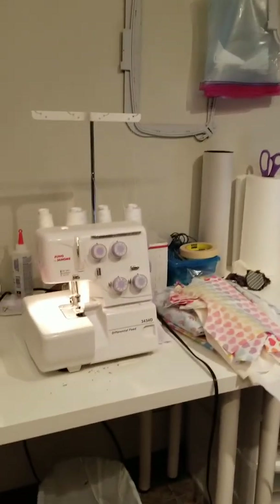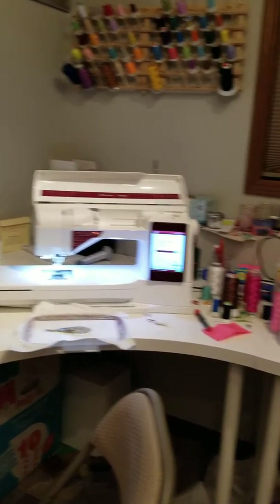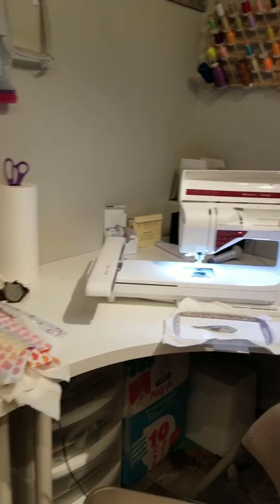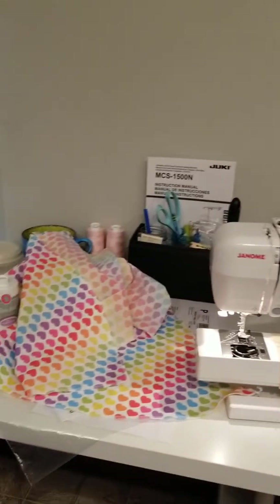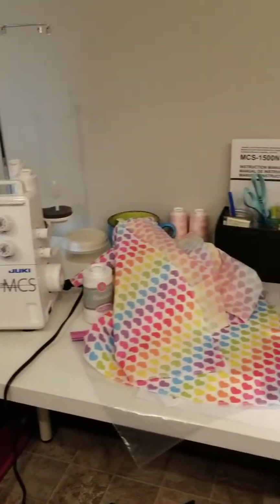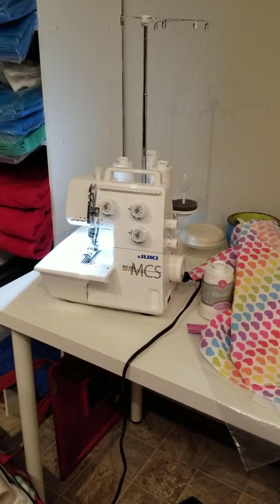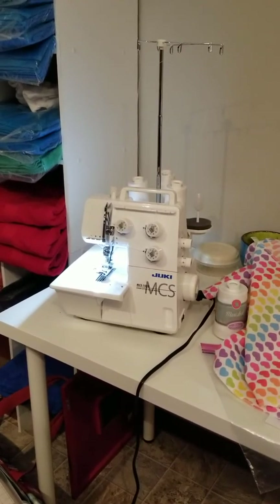That way when I'm on my serger, I can look over and make sure my embroidery machine is set up. This area here is where the kids usually sit, but they haven't been in my sewing room lately because I've been sewing at night, so I've been using it as a catch-all at the moment. Leave your comments below with any questions. I will put where I got this machine — you can order the Juki online. I got it at Ken's Sewing Center online; they had a deal and it was a refurbished one.